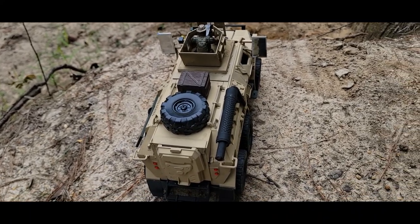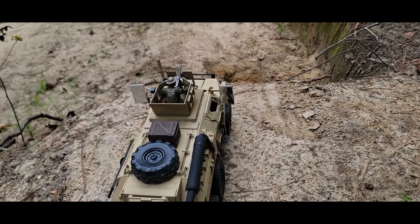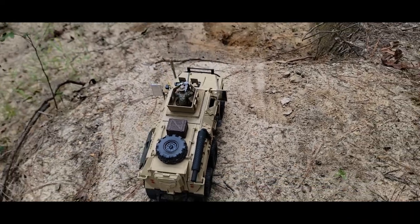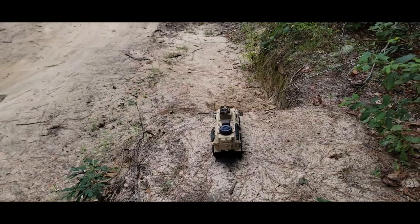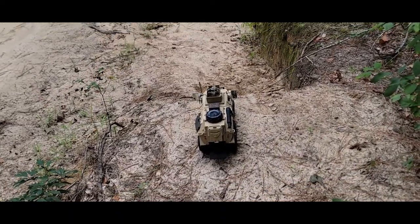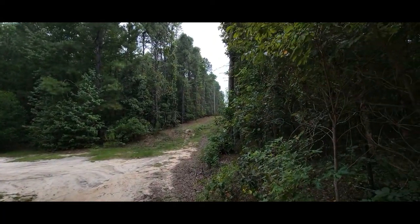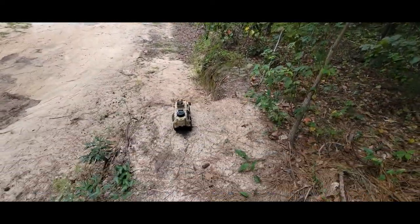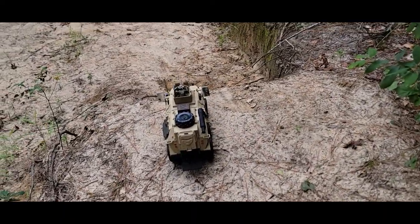Happy with how it turned out. Luckily it wasn't a fail — I can occasionally have my fails. Let's back out a ways, because this nature area I'm in is kind of cool. It's on a big hill, and there's the nature area — it's a little pond area in South Carolina. Thank you for watching.